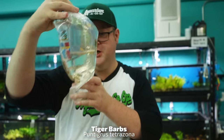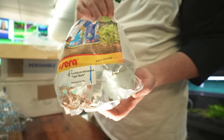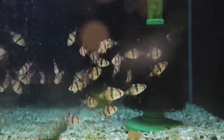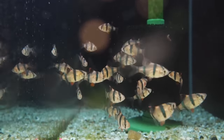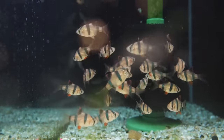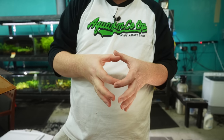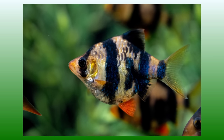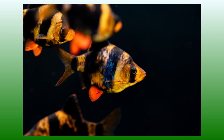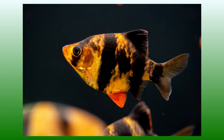Got some tiger barbs — someone's going to have a rambunctious tank. I would say get 12 or more. Do anything less than that and you're going to have more aggressive issues and fin nipping. This is a fish you definitely want to keep 12 or more to keep aggression way down. Just keep in mind they do get big — full grown, they're a good-sized fish. It might look great going into a 20 gallon right now, but that's going to be too small down the road. I'd be doing 55 gallons and up for those fish if you want to keep them well.